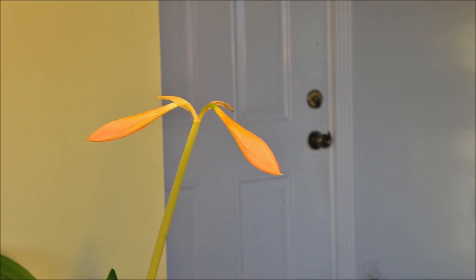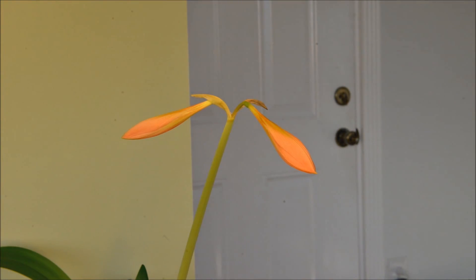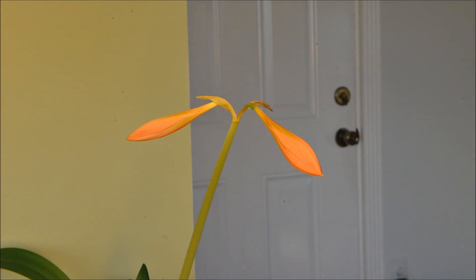When I closed the aperture, the dust in the UV filter showed up really bad. Guess I need to clean that thing.